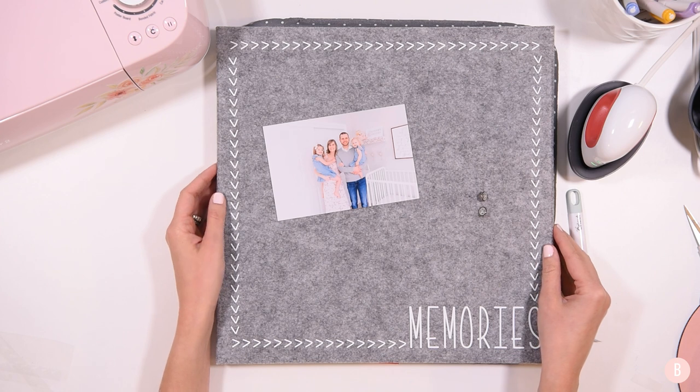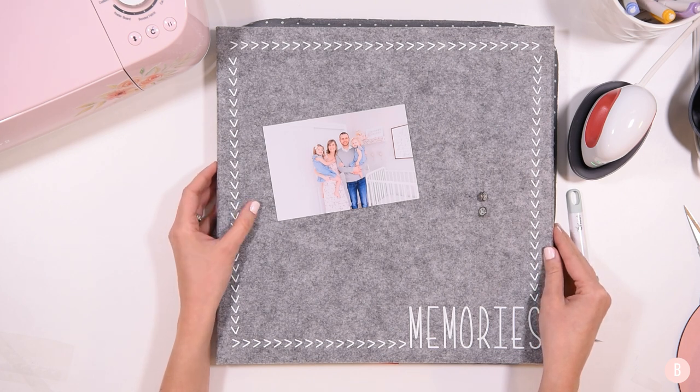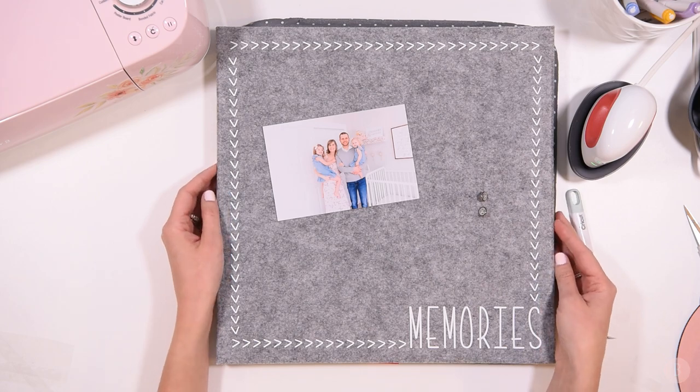I hope you guys enjoyed this. Be sure you are subscribed if you are just visiting, because on November 1st we are starting my Cricut gift guide and we're going to be doing 15 days in a row of Cricut gifts that you can make for friends or family. It's going to be a wonderful time to get inspired for what you can make with your Cricut machine — I'll be using all three of my machines. Be sure to give this a thumbs up if you thought this turned out really sweet, and I will see you on the next video.